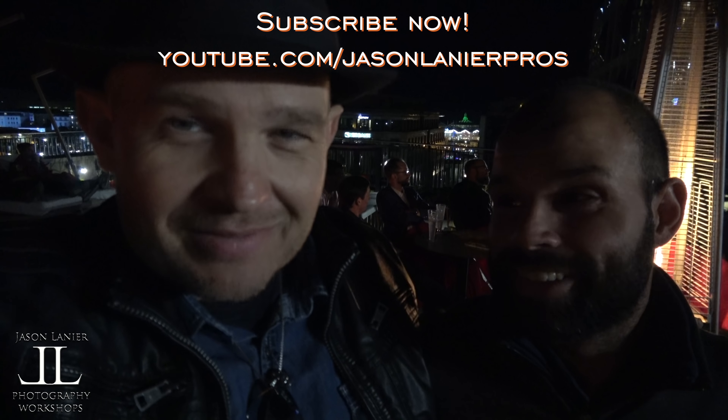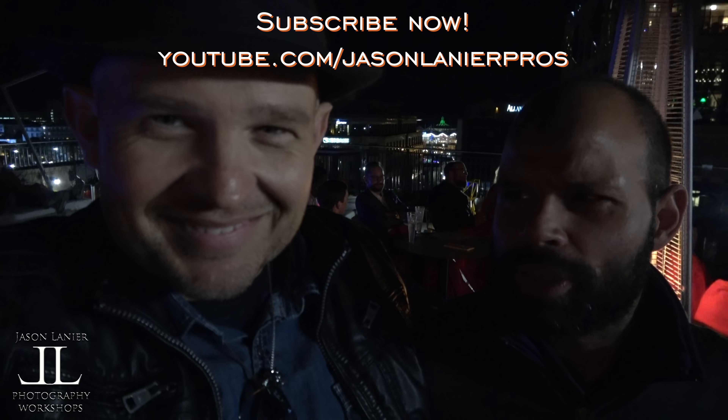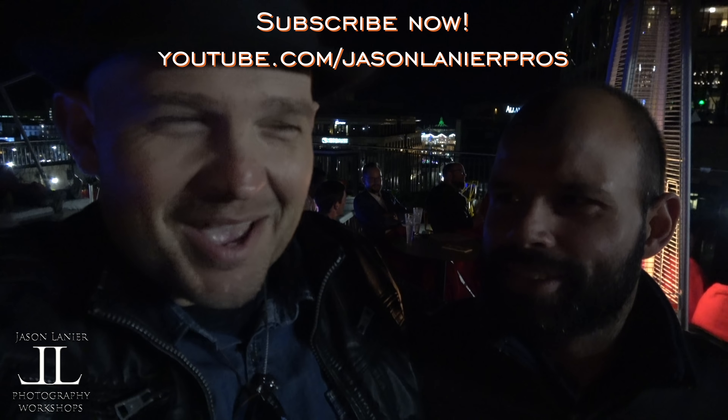You know how I end my videos — so until next time, keep shooting. Never give up on your dreams, find what works for you, and remember: you only have one chance to get it right. We'll talk to you guys later. Thank you guys for watching!